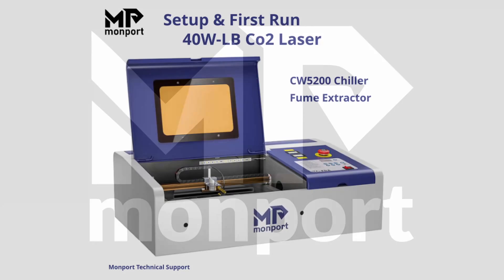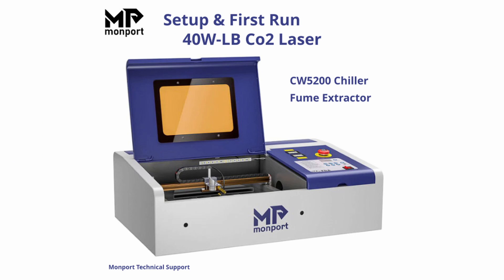This video covers the unpacking, setup, and first run of the Monport 40 watt laser with Lightburn.